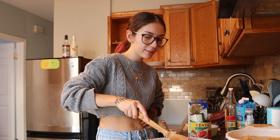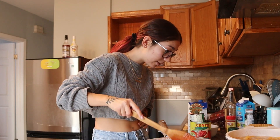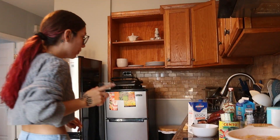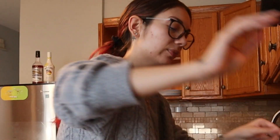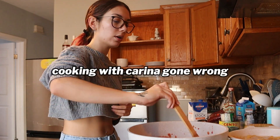No one said I was a good cook — I kind of just assumed I was, but apparently not. I think I need a bigger pan. So I kind of messed up, but I fixed it — I got a bigger pot. This is kind of turning into a cooking with Karina gone wrong, but it's okay.